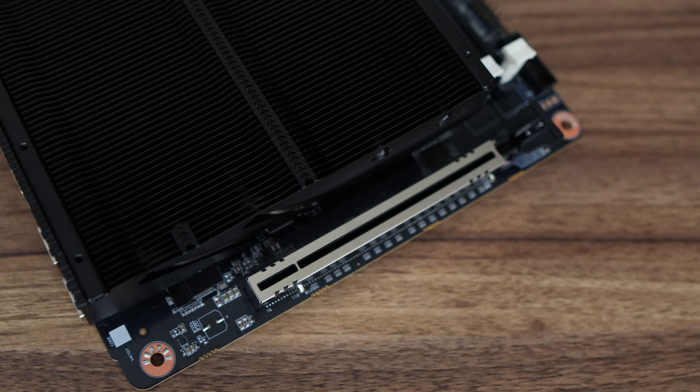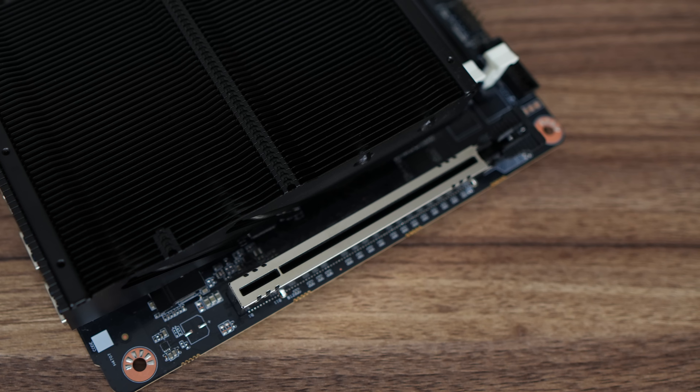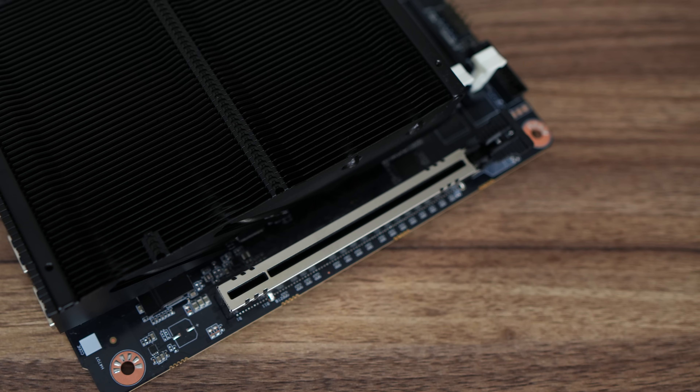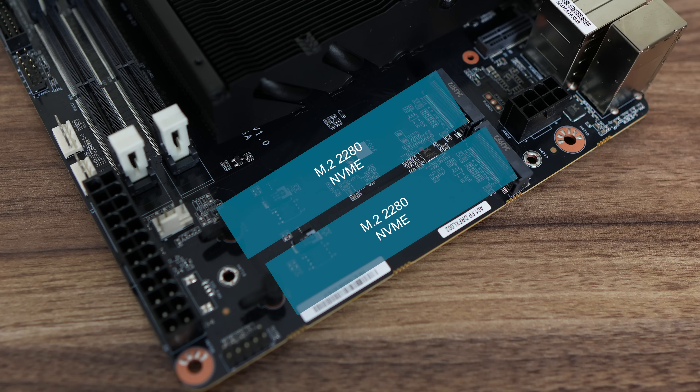A cool feature of the BD795iSE is that it includes a PCIe Gen 5 x16 slot for a graphics card, so you get serious GPU performance without the need of a USB 4 or Oculink eGPU. For storage, dual M.2 2280 Gen 4 x4 slots are included, but no SATA ports at all, which is still a common feature on regular ITX boards.